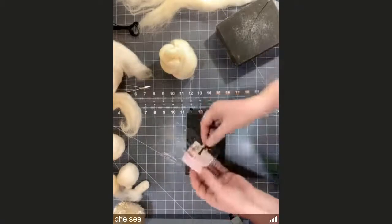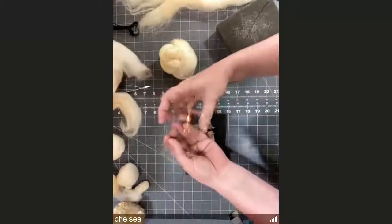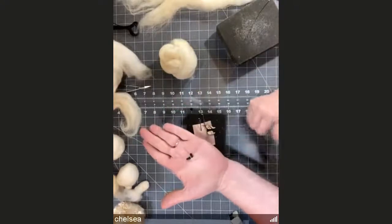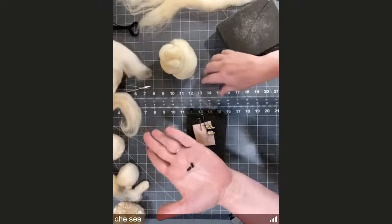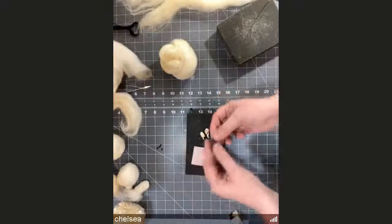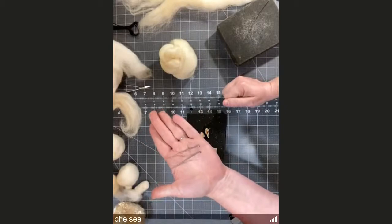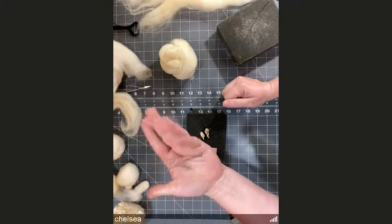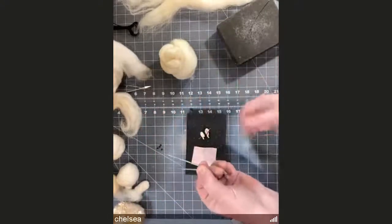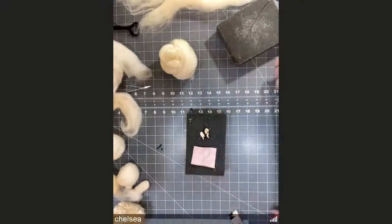In your little baggie, be careful when you open it because inside are the bead eyes. We're not making alien sheep — I just wanted to give you extra beads since the holes are sometimes different sizes and your needle won't fit through them. There are two needle felting needles in the kit — these are 38s, general purpose needles. There are two in case beginners break one. The best place to keep them is right in your mat so you don't stab yourself.